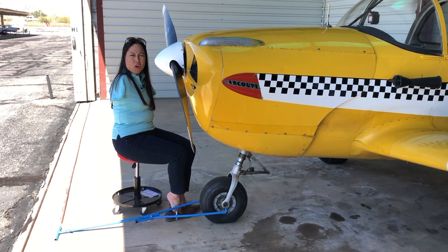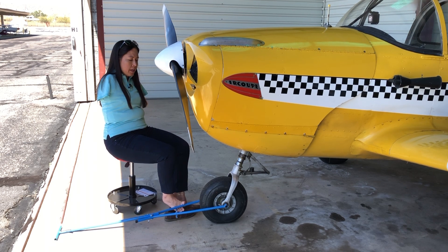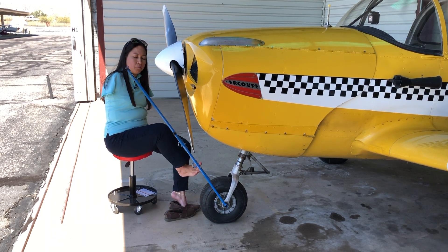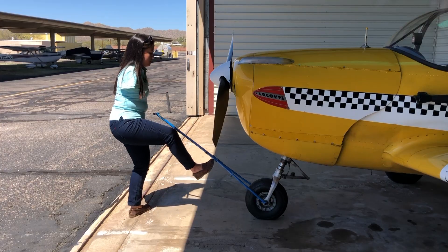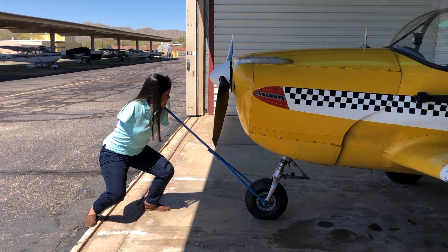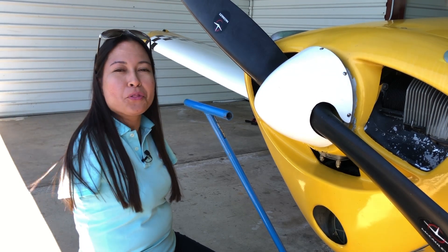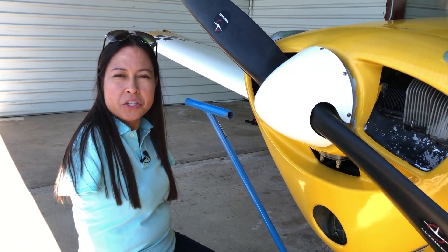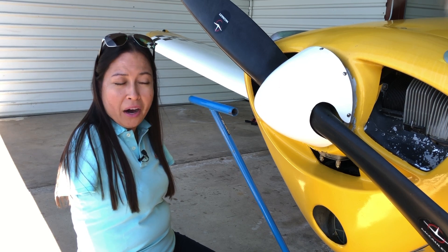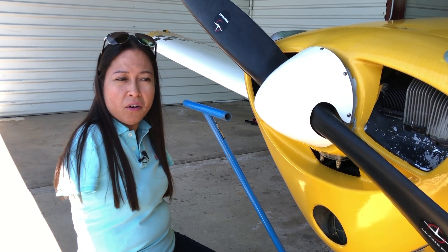So this is the normal way that most pilots would move an airplane — they'd use this tow bar, get it on the nose wheel, and pull it out. Can you imagine trying to pull 1,300 pounds of weight between your chin and shoulder with this little bar? I get enough tension in my neck and shoulders as it is, and that's for a whole other video.